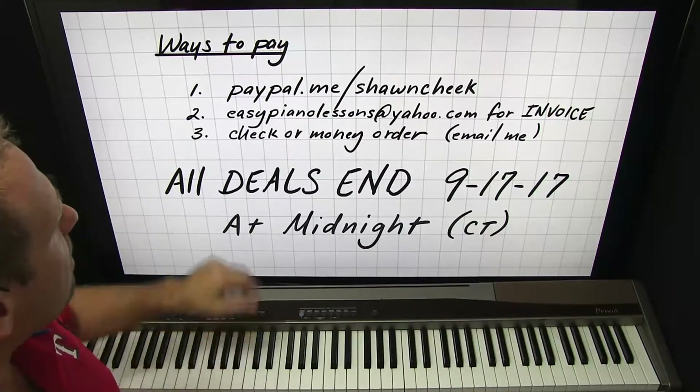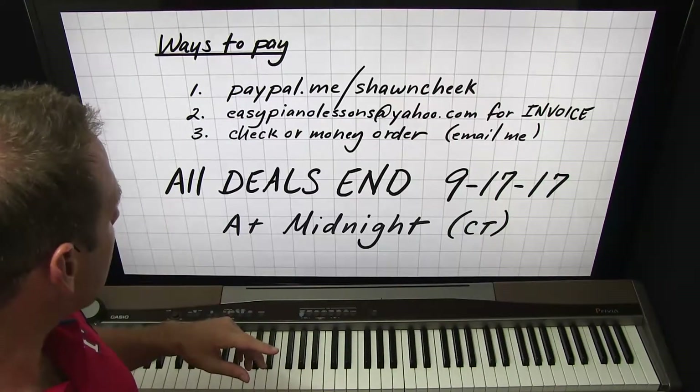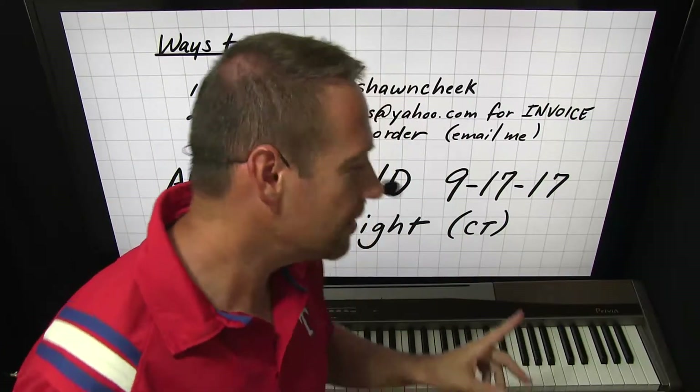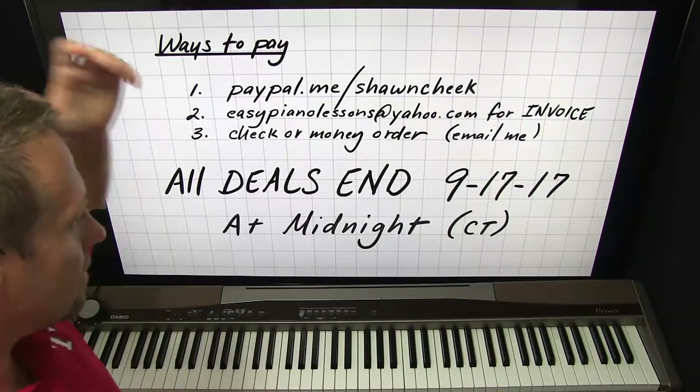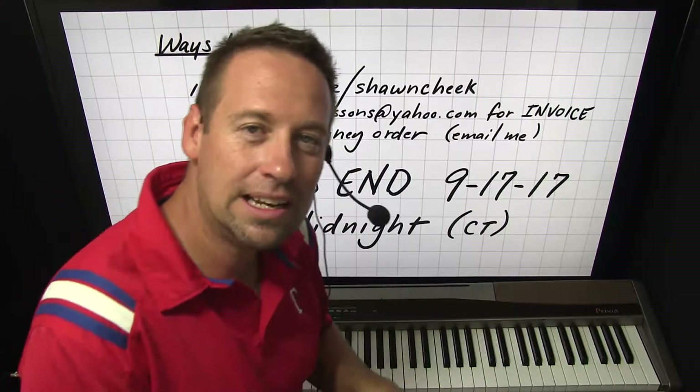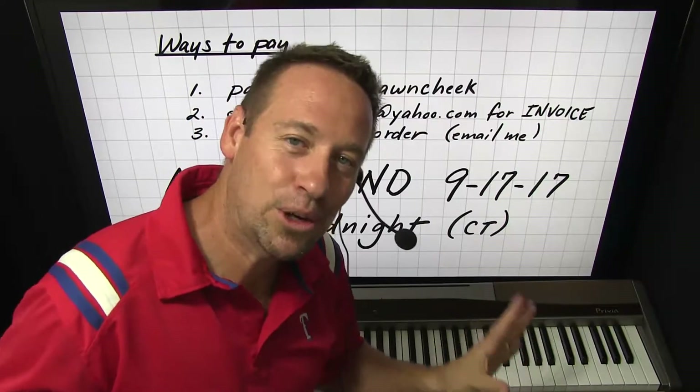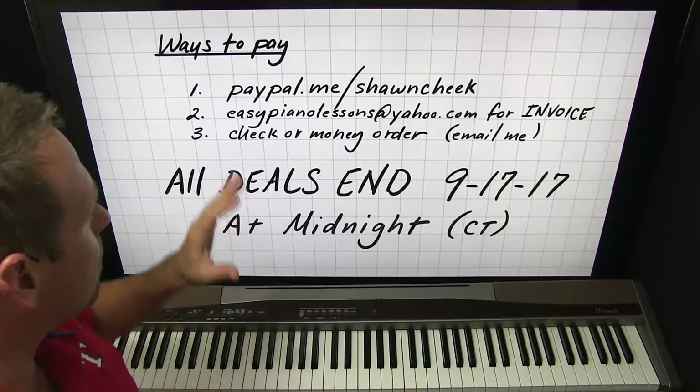So those are three ways to pay. All deals end September 17th, 2017 at midnight. That's Sunday, but you have through midnight Central Time — I'm in Texas, so Central Time midnight. That's when the deals end.